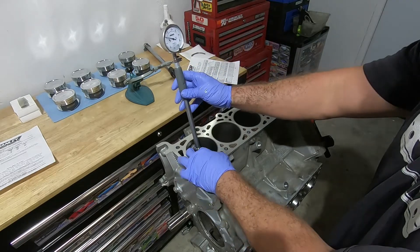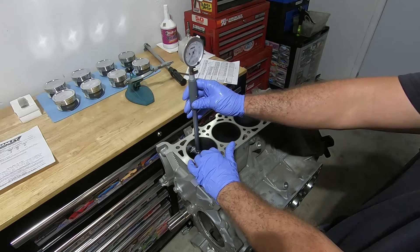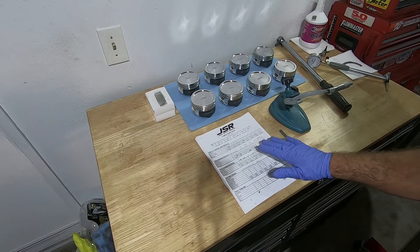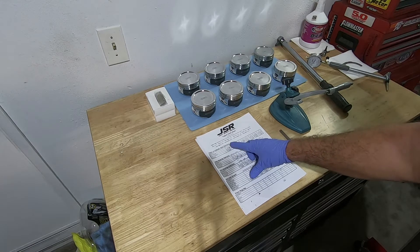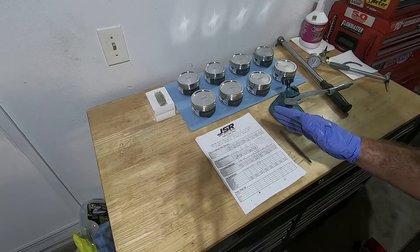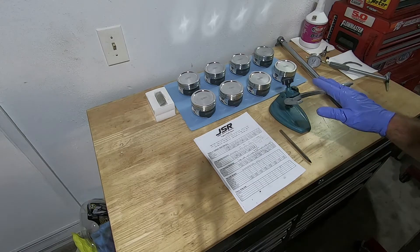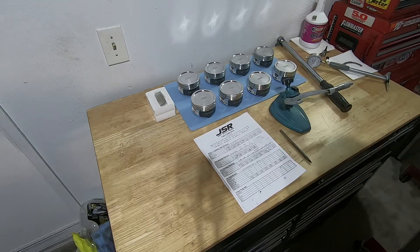We take our dial bore gauge and put it down in the cylinder, rock it back and forth, and it's going to give us our clearance — that is about four thousandths clearance, right at four thousandths, a little over. After measuring out the cylinder bore diameter they were all about four and a half thousandths. Number two I put down as 43 ten-thousandths because my bore gauge doesn't show ten-thousandths, just thousandths and half-thousandths, and it was in between — almost to the half thousandths. The other ones were spot on at four and a half thousandths, which is where I like to put these. For NA or low boost, mid-boost application, about four and a half thousandths piston-to-cylinder wall clearance is the target.